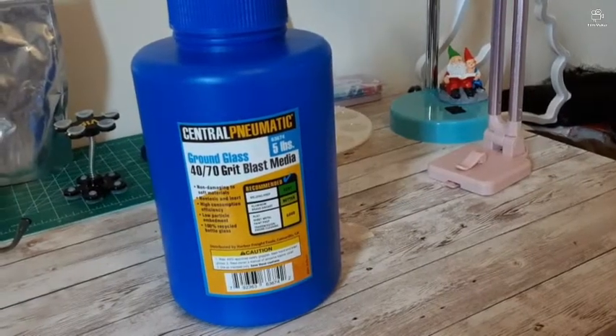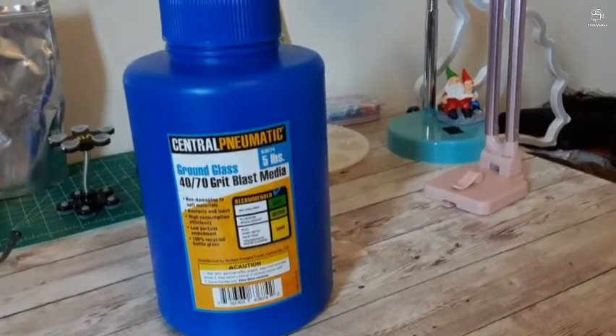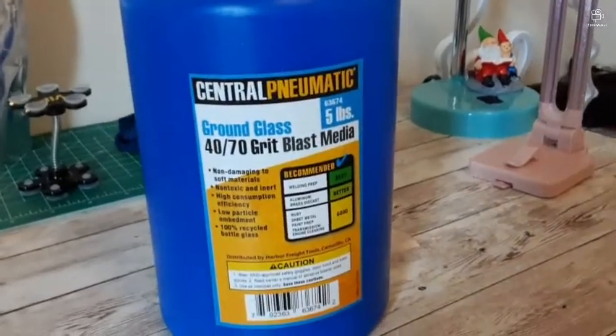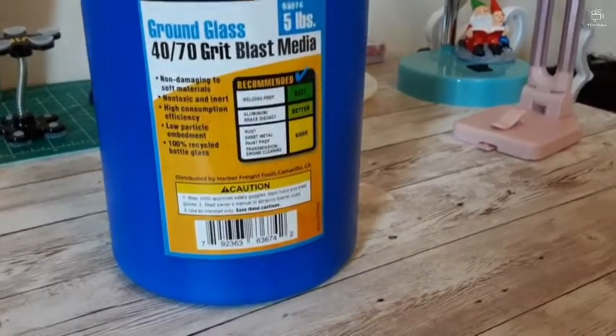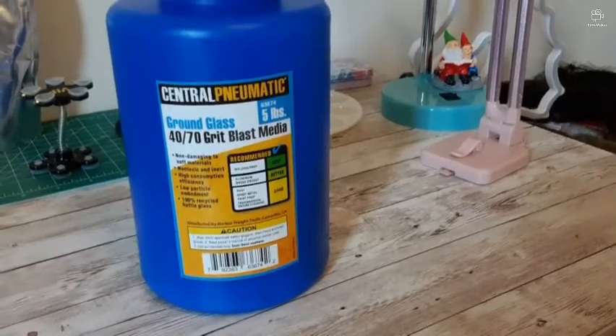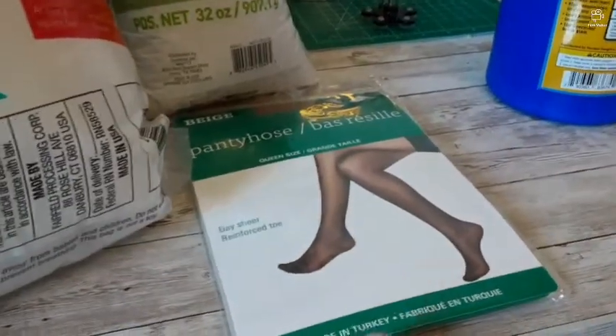This is the glass bead I use. I buy it at Harbour Frye. It's up to you what glass bead you want to use — this is what I use. Make sure to follow the warnings and precautions on the label.